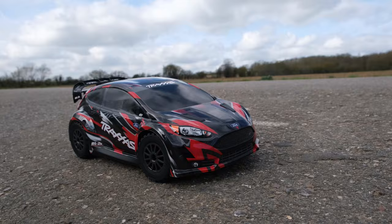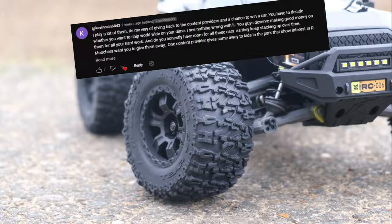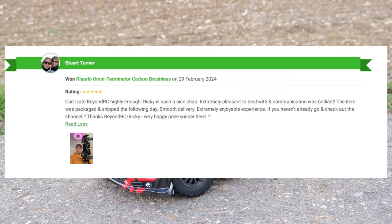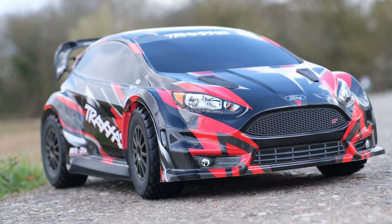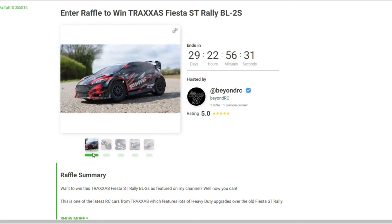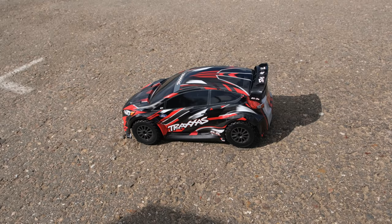Before we do the speed test, would you like to win this car? I did a trial run over on Raffle to give people a chance to win cars I feature on the channel. Stuart Turner, who won the Relalo Omni Terminator, was very happy with his new truck. If you want to support the channel and have a chance at winning this Fiesta ST, head over to Raffle at the end of this video — tickets are capped so you'll have a better chance of winning.